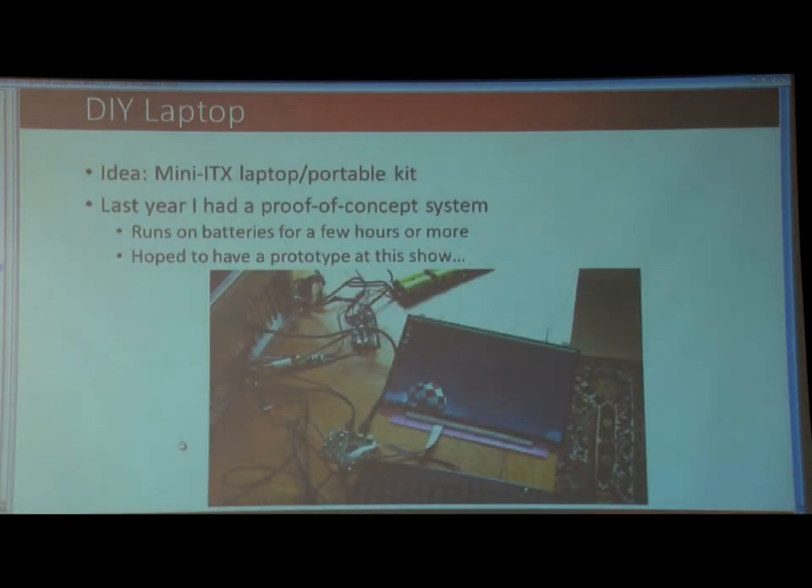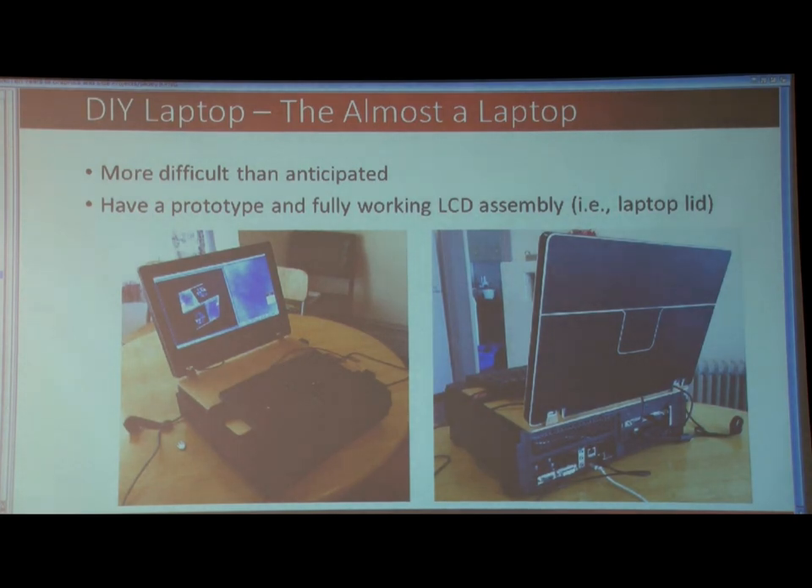The final project I'd like to talk about is the one I showed you last year — my idea to basically make a laptop Amiga around the tablet board. The tablet board is a mini-ITX port, small enough that you can make a fat laptop. I had it running in pieces last year and was really hoping to have it completely finished this year, but it was a lot more difficult than anticipated. I have got the physical prototype of the LCD assembled in the living room — it's right here.